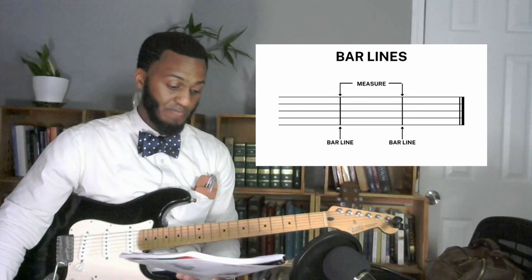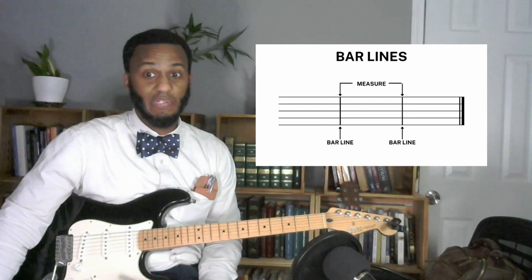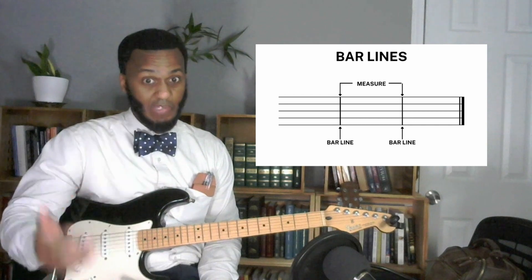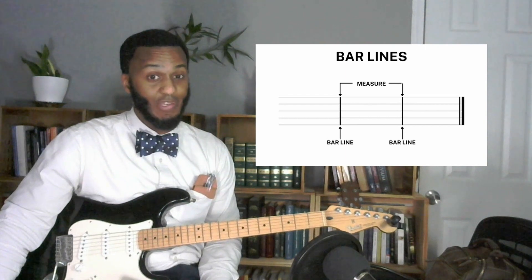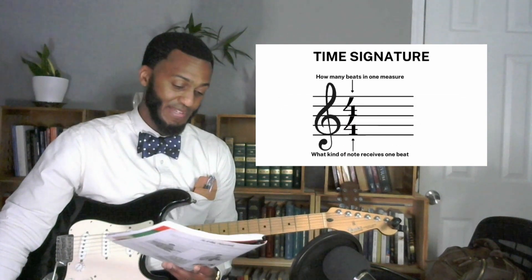The next thing the book talks about is beats. We understand where the notes are placed — now we need to understand something about beats, because music is about tempo. Melody, rhythm, harmony — rhythm is very important. You've got to be able to play on time. You want to be in tune and on time. Those are the two very important things.